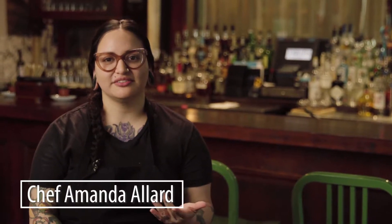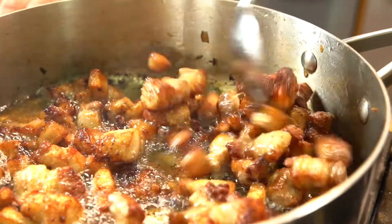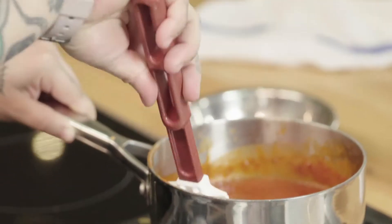I chose to do the pork belly tacos because I'm a huge fan of pork. So what we do is typically we sear it off, get it nice and crispy. I toss it in a guava hot sauce, which is just equal parts guava and crystals hot sauce and a little bit of garlic.